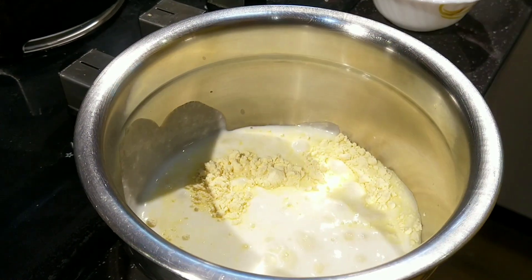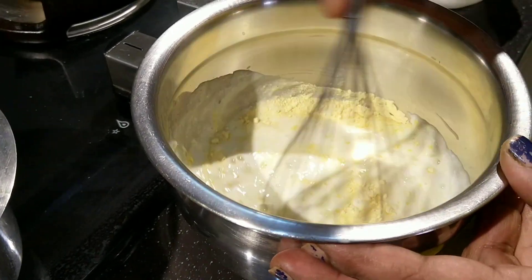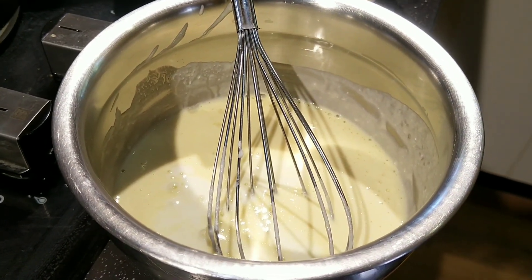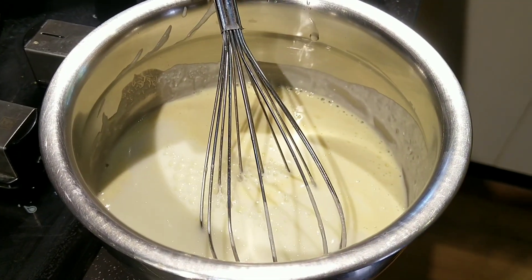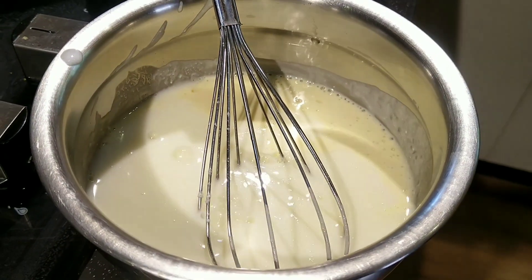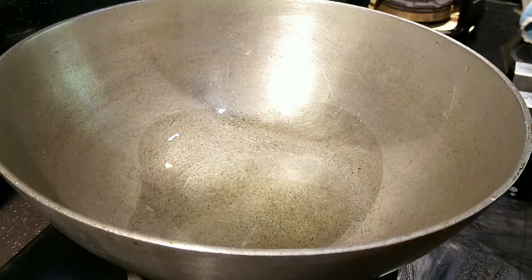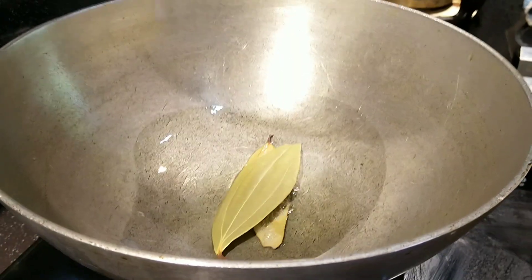Let's whisk the yogurt and the besan flour together so that there are no lumps in the mixture. Let's whisk them thoroughly. Then add a little bit of water and some more curd. The total measurement for this besan and yogurt mixture along with water should be half a liter, that is 500 ml.